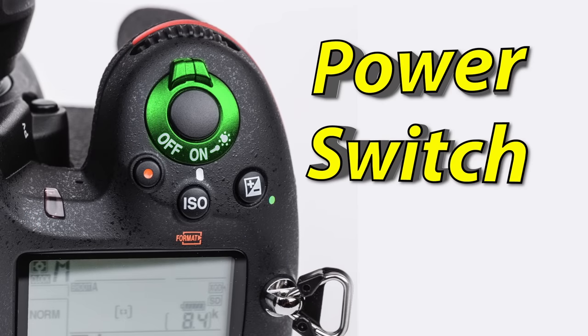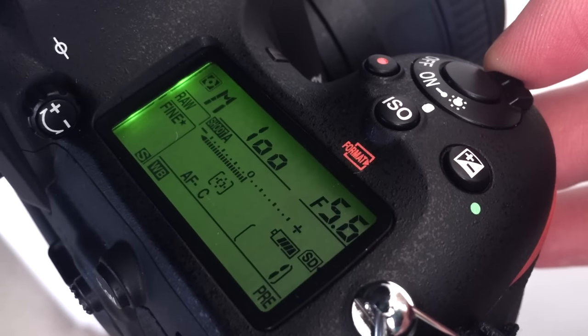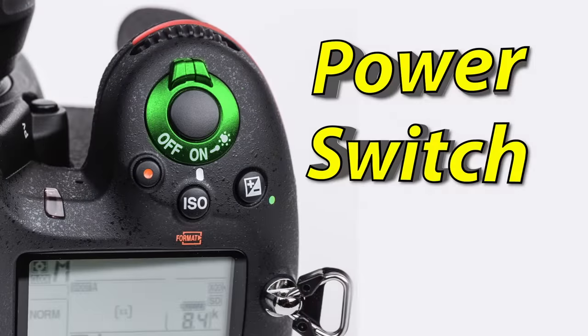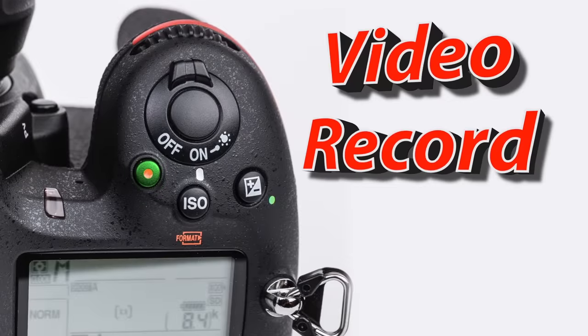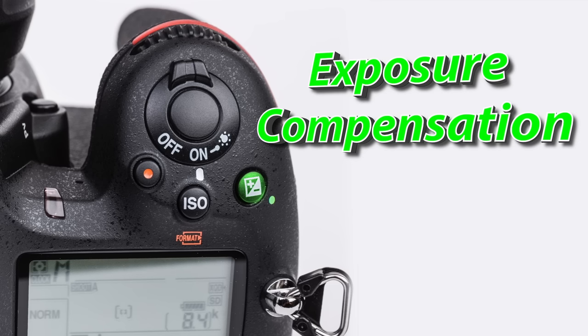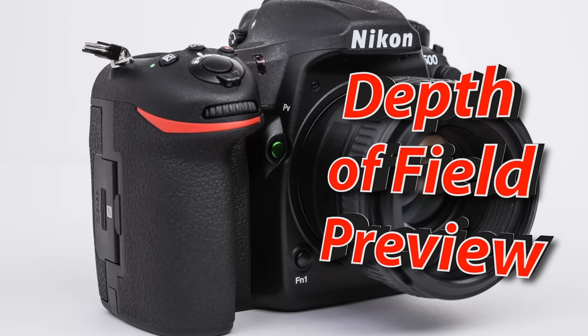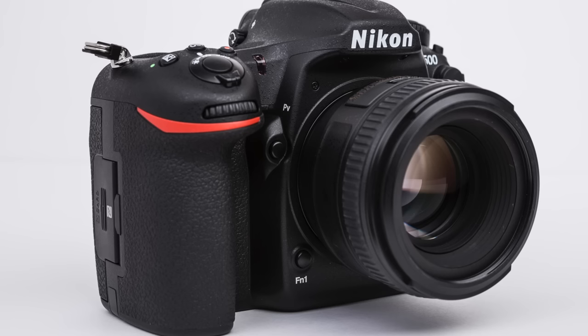The power switch rotates around the shutter button, and if you rotate it further clockwise, it will activate an LCD and button light. Just behind and to the left of it is the video record button, which you will press every time you want to start and stop video recording. To the right of the ISO button, we have the exposure compensation button, which we will talk about in depth a little later. As you grip the camera next to where your right middle finger would rest, we have the PV button, or depth of field preview.